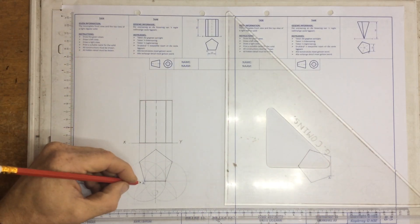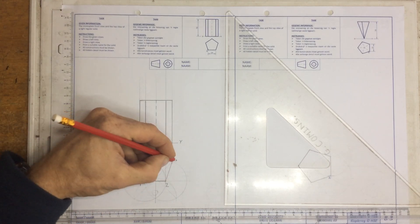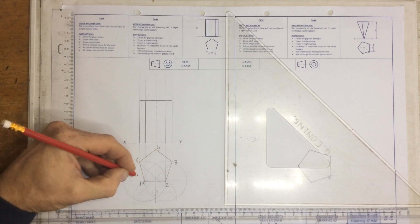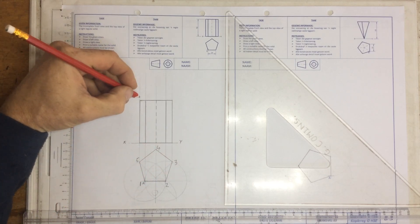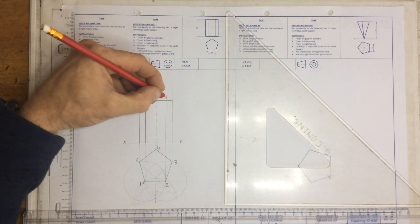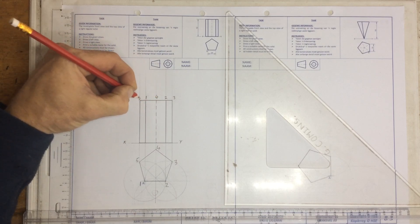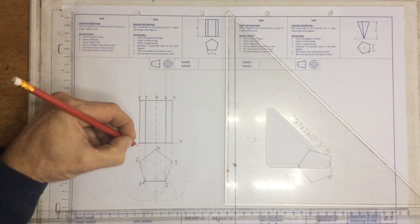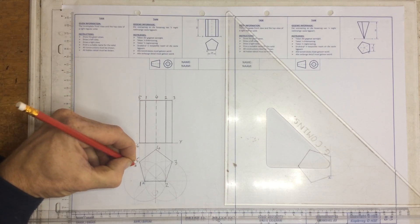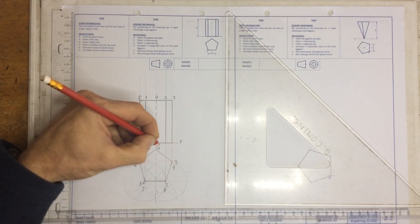I'm going to number this thing. I'm going to start over here at point A and call that point 1, 2, 3, 4, and 5. Those numbers I'm going to take up to the top: number 1, 2, 3, 4, and 5 at the top. Then 5 goes down to a 6 at the bottom, so underneath 5 I've got 6, 7, 8, 9, and 10.